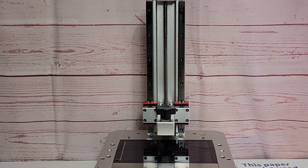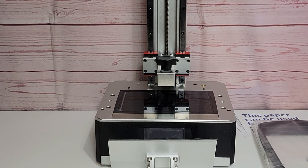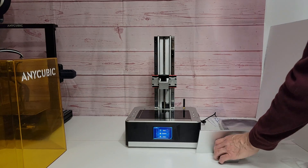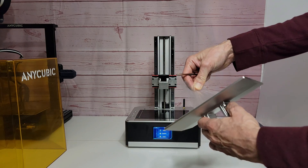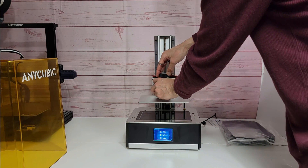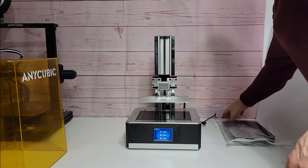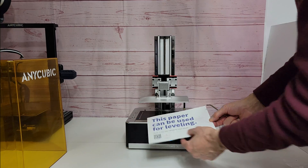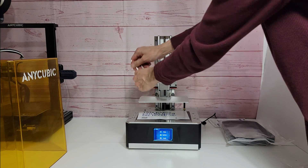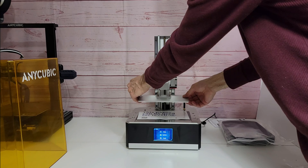Next thing we're going to do is get it powered on and install the build plate and level it. Once we remove the plastic protective coating we can install the build plate onto the printer. Once we have this locked down we can proceed with leveling the printer bed itself. First thing we're going to want to do is put this piece of paper on top of the LCD screen. Our next step is to make sure the bed is loose and can move freely once we level it — now the bed can move freely.